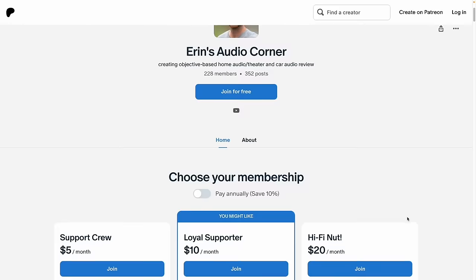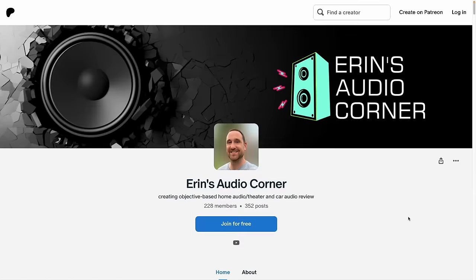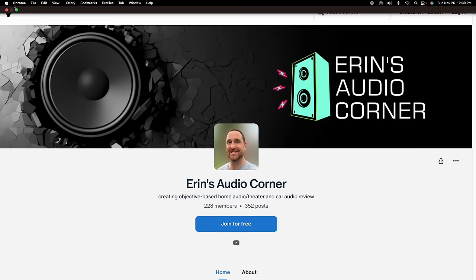That does it for my review. I hope you appreciate it. If you have any comments, please leave them below. Please like and subscribe if you haven't already. If you'd like to support what I do, you can join me at Patreon.com/ErinsAudioCorner — I post behind-the-scenes content, leak information about what's coming next, run polls, share photos, and it's a good community. Alternatively, I have generic affiliate links in my description for Amazon, Crutchfield, Best Buy, etc. — clicking those and buying whatever you need earns me a small commission that helps keep the channel running.